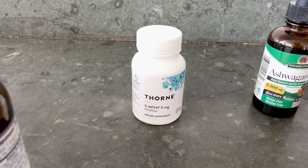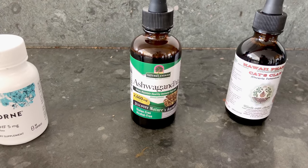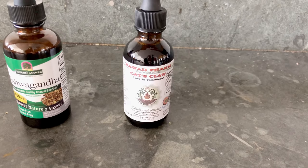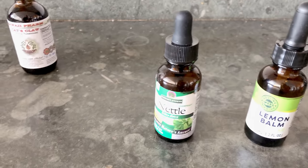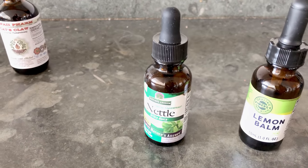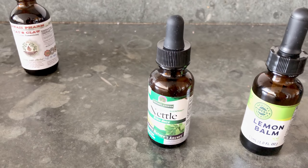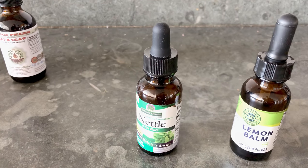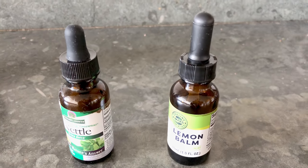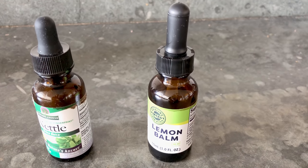I'm also continuing with one capsule of 5-MTHF. Ashwagandha is new for me — one dropper full. Cat's claw is also new — one dropper full. Nettle leaf I'll take two dropper fulls later in the evening. Lemon balm I take two dropper fulls twice a day, so two now and two in the evening.